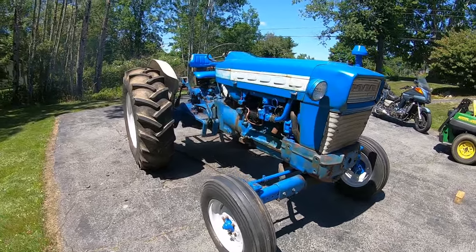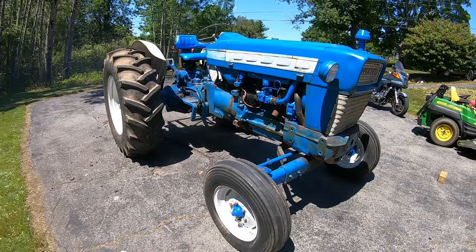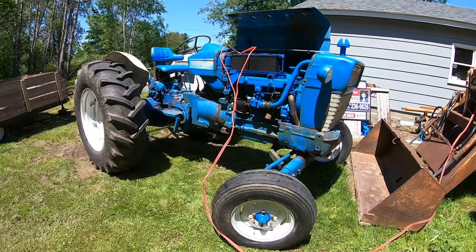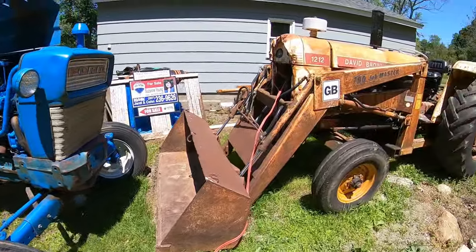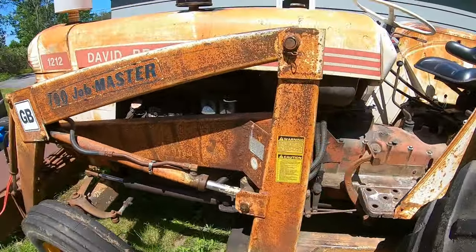First time it's been out of that garage all winter. It looks better than when it went back in, though. We're already putting this thing to work. The David Brown didn't have enough battery to turn over, so hopefully it will now. Let's see.